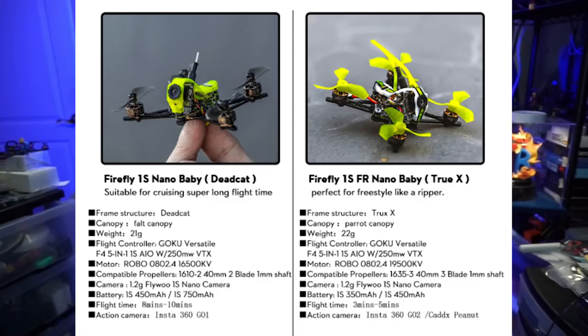Let's start off with this image of a comparison between them side by side. As you can see, one is a true X frame, and we'll weigh mine up here in a minute. The original Dead Cat style comes in at 21 grams, whereas the new one comes in at 22 grams. We have the same flight controller all-in-one board, the Goku Versatile, and that features a 250 milliwatt smart audio capable VTX on it as well.